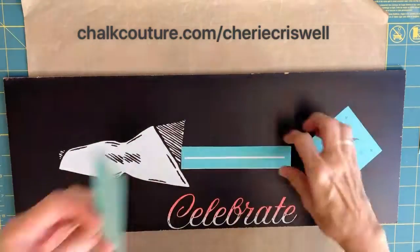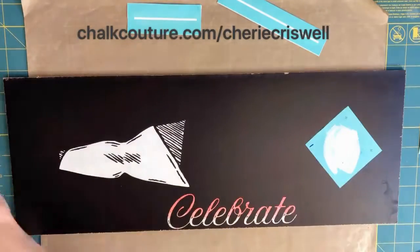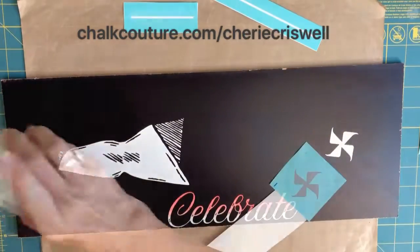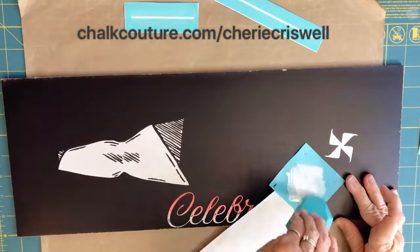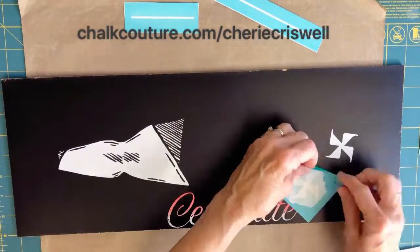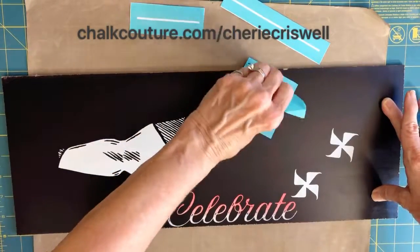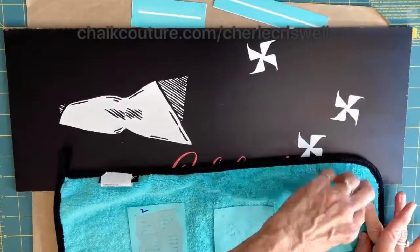There are three of them. It's an awesome transfer — it's only available to designers and customers that subscribe to our monthly subscription. The pinwheels are two layers and I'm applying the first layer for all three of them in kind of a V shape or triangle shape. I'm doing them all in white, then I'll come back and do the second layer.